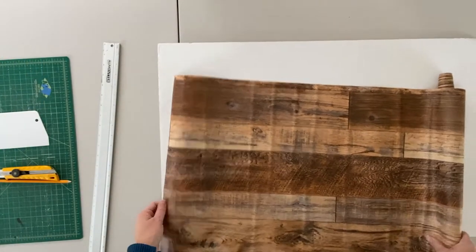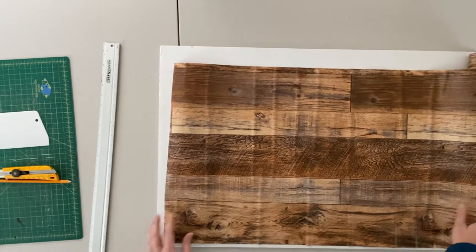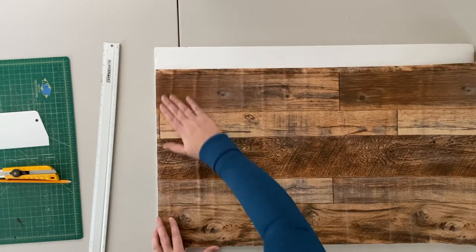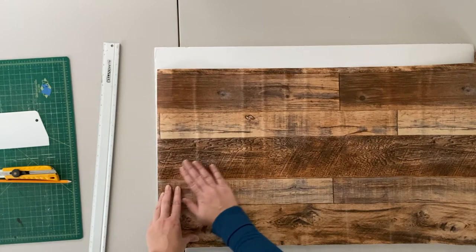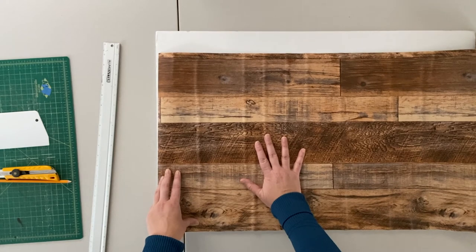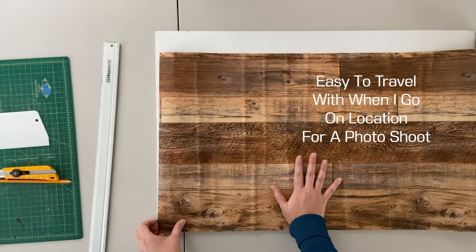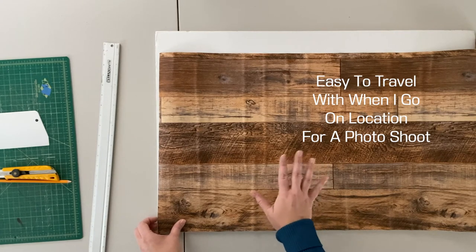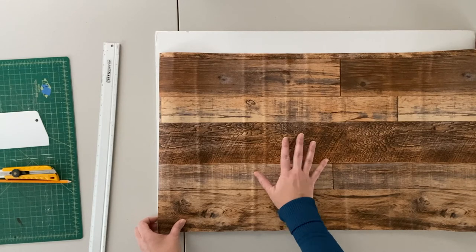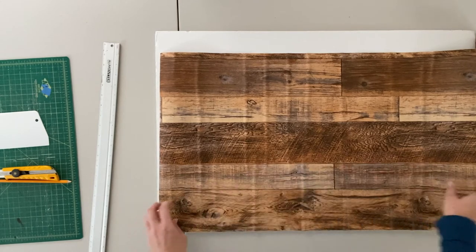So I'm using this foam board, and this is going to be a small backdrop for an on-location photo shoot. It's for a brand, it's based in a barn, so it's going to be rustic. I'm going to use this board as a flat lay, and it's also going to be utilized in a magazine feature. It's easy to transport when I go on location, and I know exactly what my backdrop is going to be.